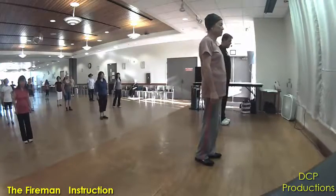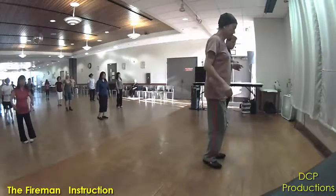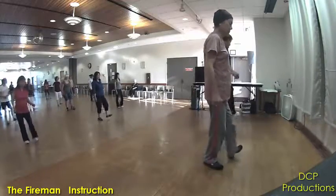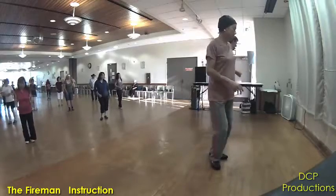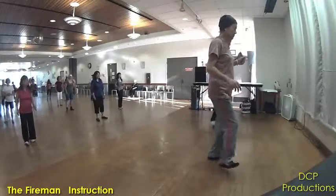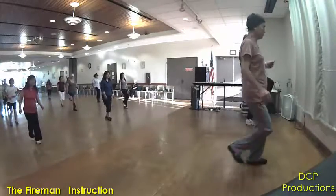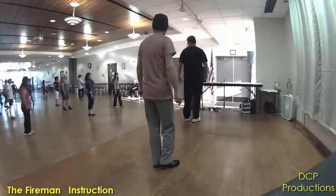Alright, here we go. Ready? And heel together, heel together. Open, close, heel hooks. Heel and hook, heel together. Heel and hook, swivels — right, left, five, six, heel behind. Heel behind, heel together. Heel behind, heel together. Forward, hitch. Quarter turn, hitch. Grapevine, left, touch. Yes, good job.